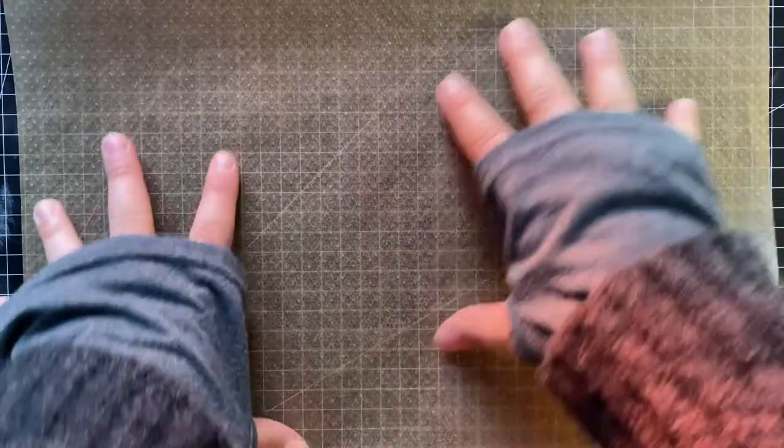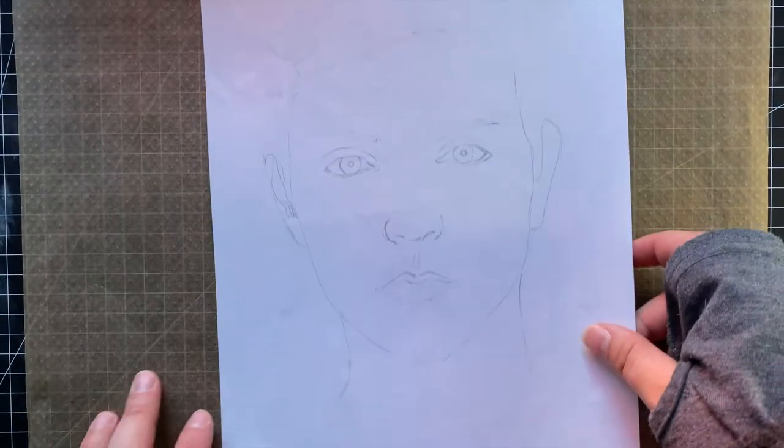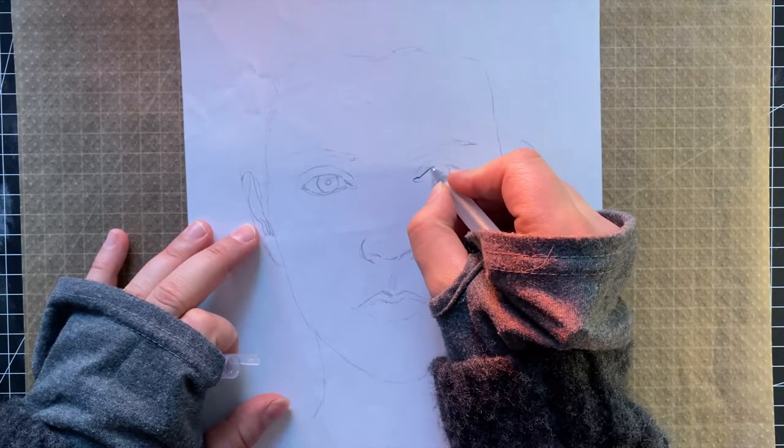I lay out a sheet of baking paper so that the clay will not stick to my cutting mat. I prepared a sketch of Senua's actress Melina Juergens so that I can take easy measurements for the face later.